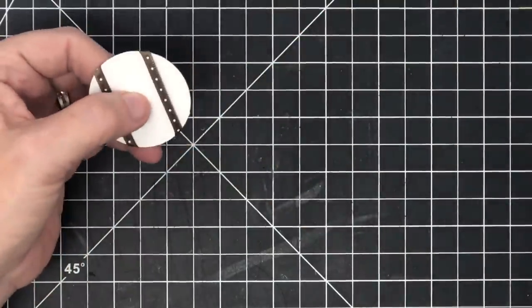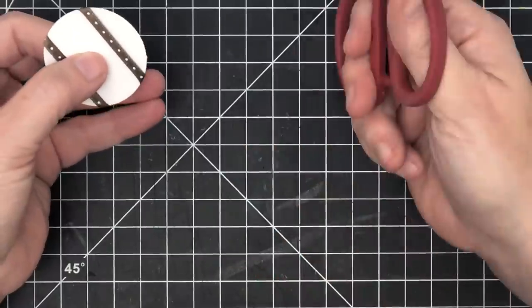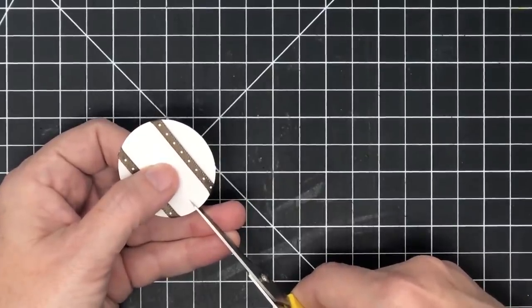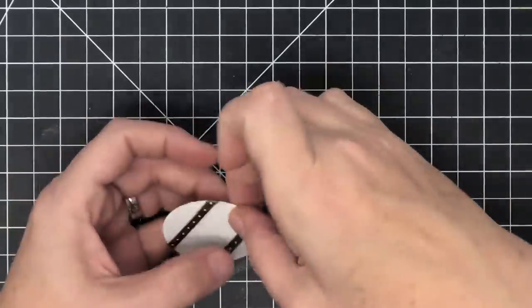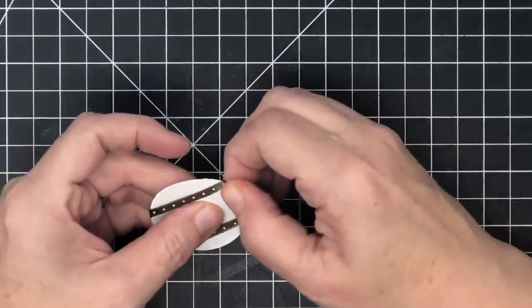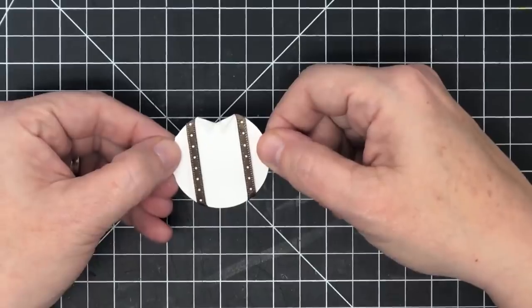I'd put the suspenders on first — that makes it easier, because if it's not perfectly centered it's not a big deal. Then I'm going to take my little Cutter Bee scissors and make a slice just a scant quarter of an inch for the collar. Remember how we've made collars on the other designs this week — I just want a tiny collar on this one, not a super big one.